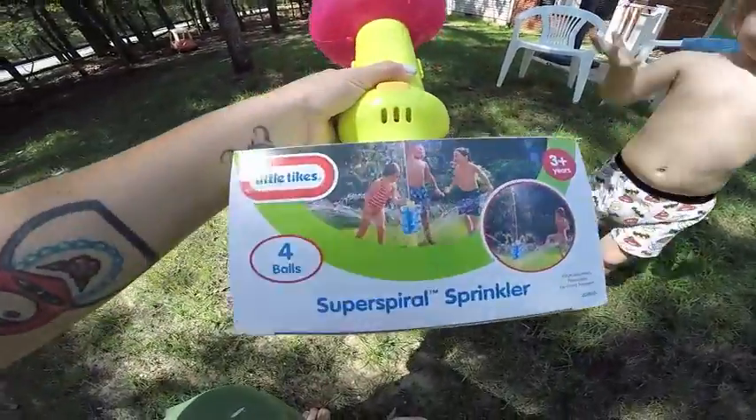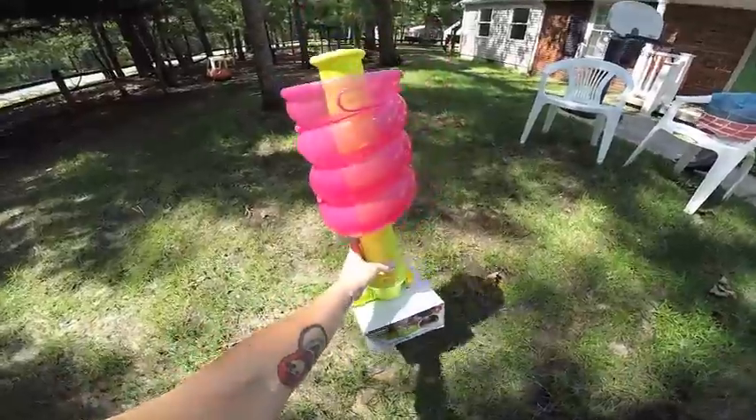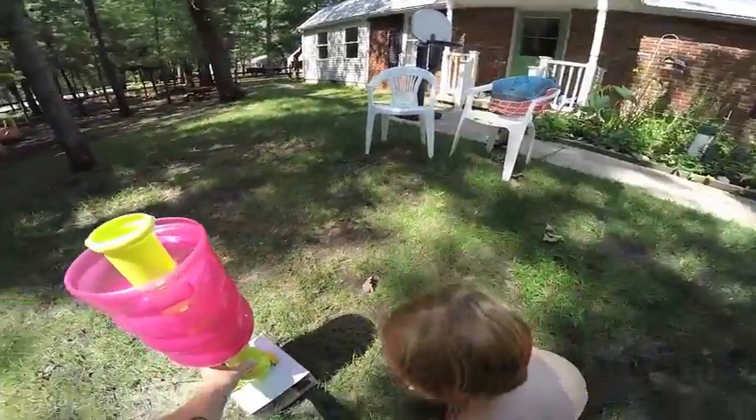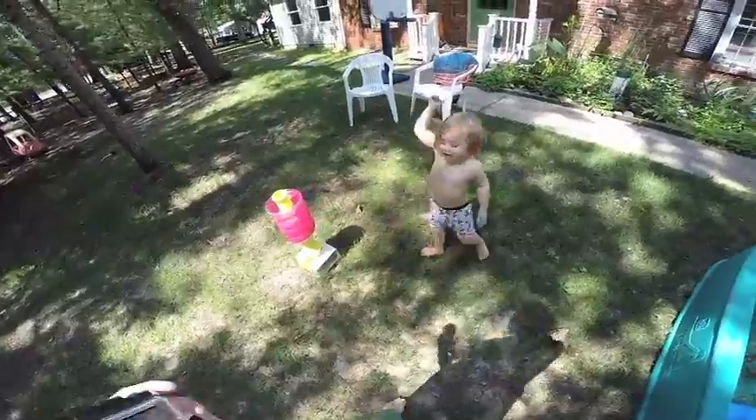So we got Evie this new sprinkler. It's a Little Tykes Super Spiral Sprinkler in pink and we are so excited to try it. Right Ev? Right. So let's go do it buddy, let's go set it up and let you play. Okay? Yeah!